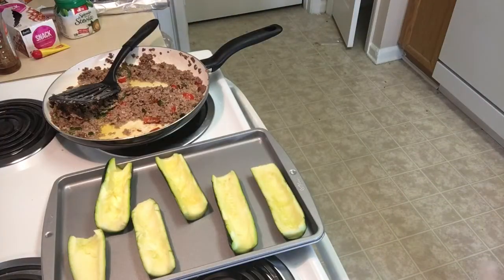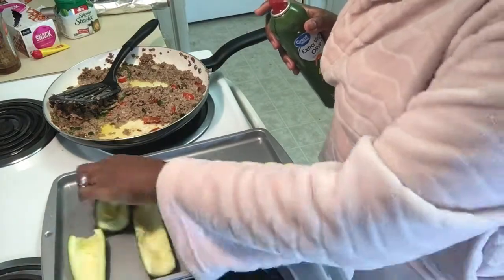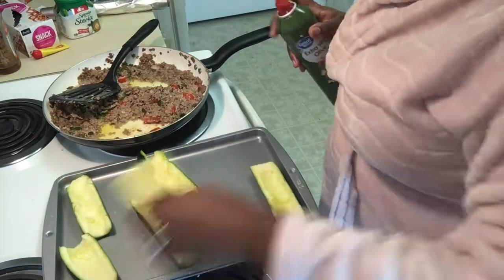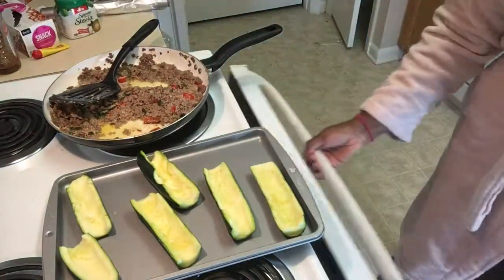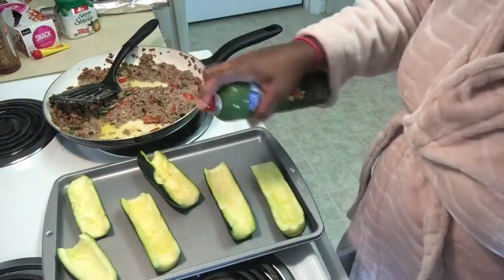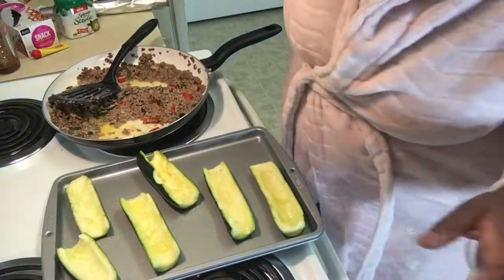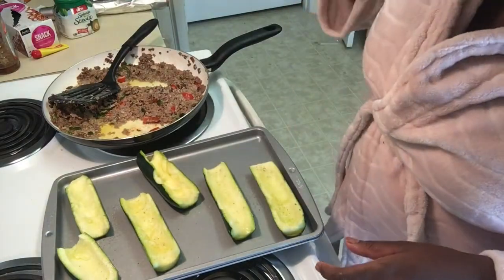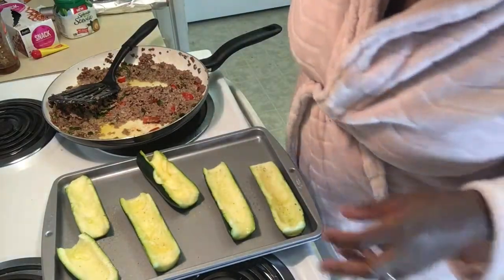Now I'm going to get my zucchini out and put it on the frying pan. This is where I messed up, y'all — do not spray your zucchini with any type of oil. That's where I messed up making these. They were still good this way, but do not spray your zucchini with oil.